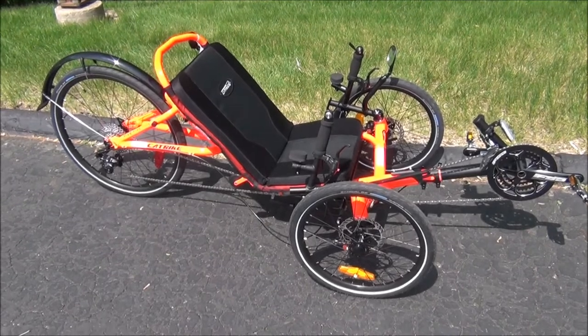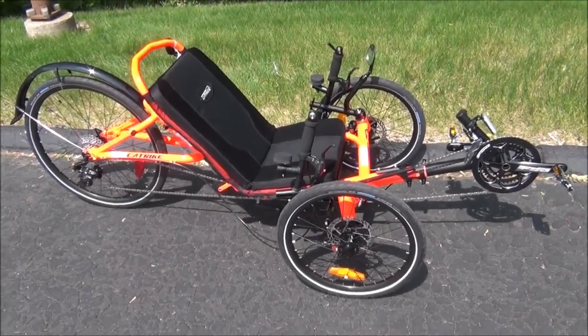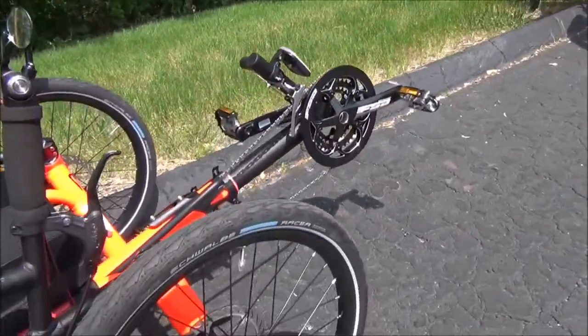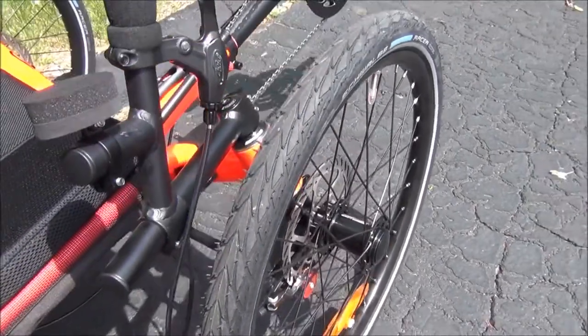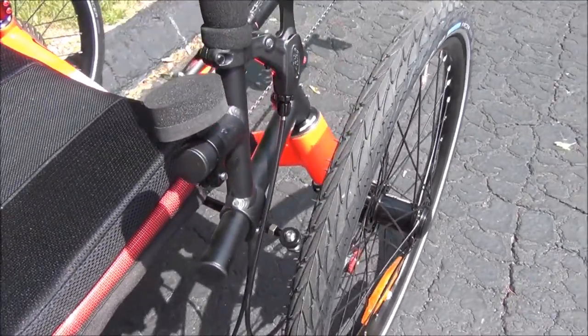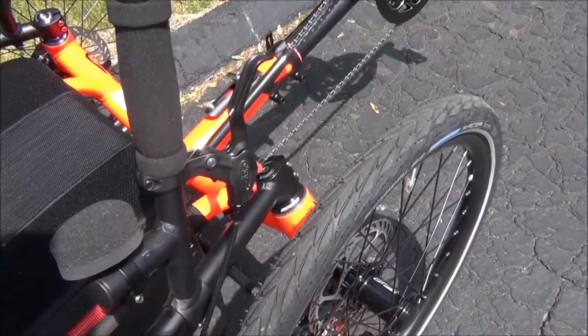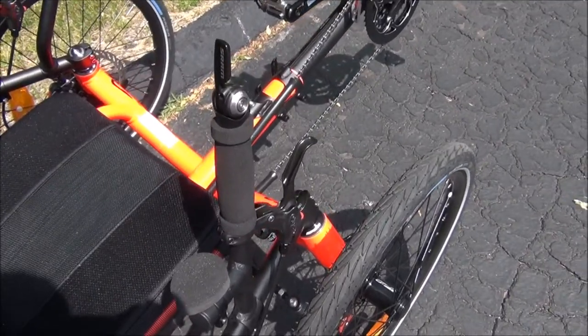This is the CatTrike 559 from industrialbicycles.com. Doing a walk around this trike. It comes with premium quality Schwalbe racer tires, Avid disc brakes, and handlebars that can be easily adjusted in and out. It also comes with premium quality Avid brake levers, wrist rest, and SRAM shifters.